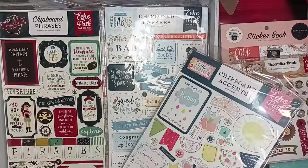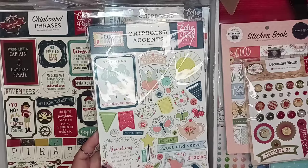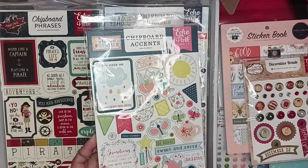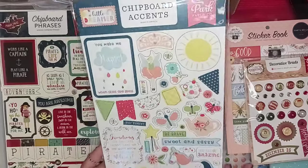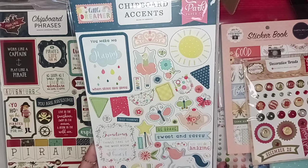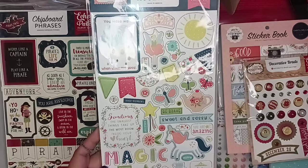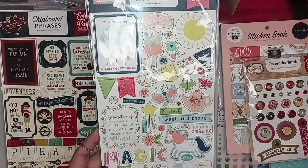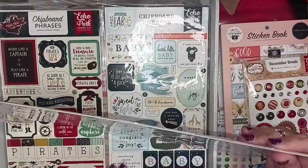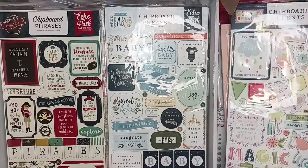Chipboard! Me and chipboard have a very unusual relationship — I like them, but I don't like them. I know I'm so weird about chipboard, but I'm going to push myself to use chipboard. So this is the Little Dreamer Echo Park chipboard. As you can tell, it has this really cute motif — sweet and sassy, you're amazing. It is thicker because of the chipboard. Very cute.